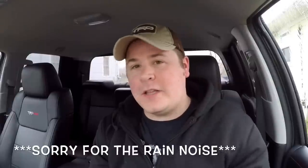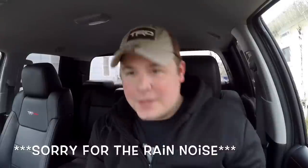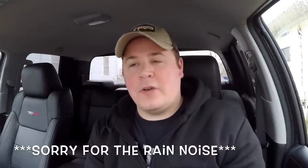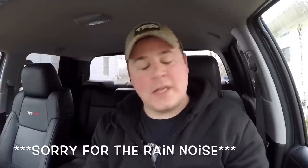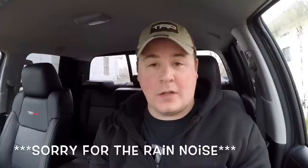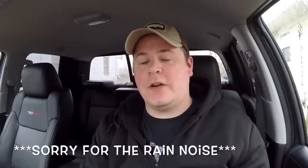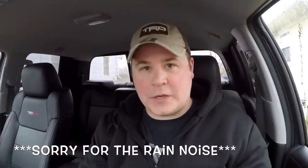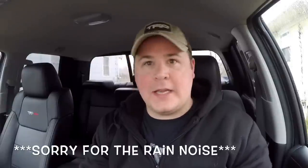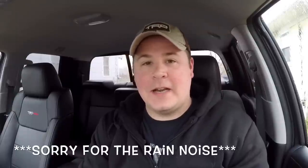I know that sounds a bit much, but the other day I had tow haul mode on and was going to make a turn, and I realized how aggressive it was. I didn't mash the pedal or anything, but it made me think someone's going to get behind the wheel, put tow haul mode on, and not know there's that much jump in the truck. So go easy with it until you understand it — turn it on somewhere wide open where you're not going to hit anything, and learn it before making aggressive turns.